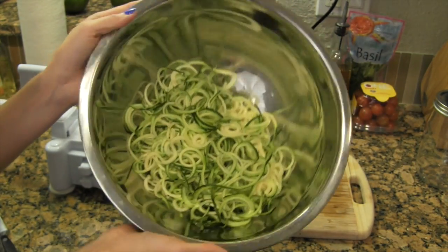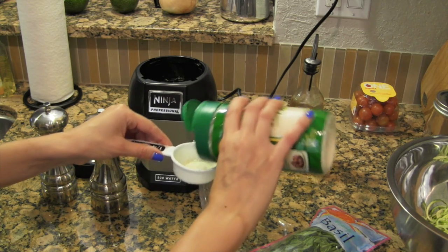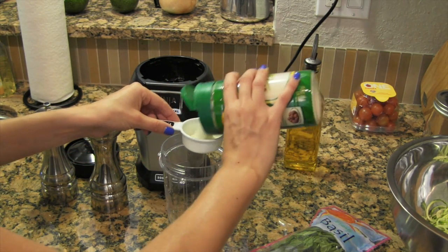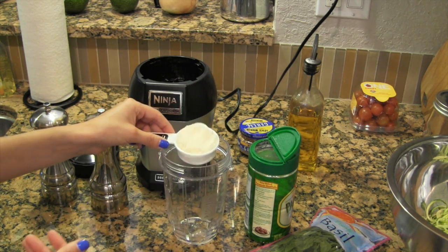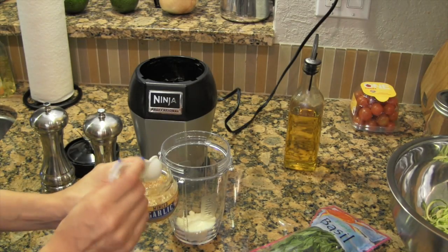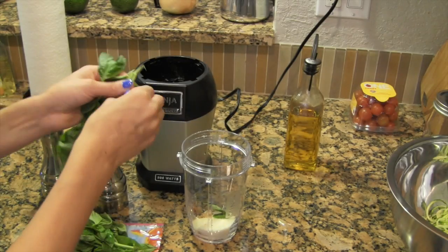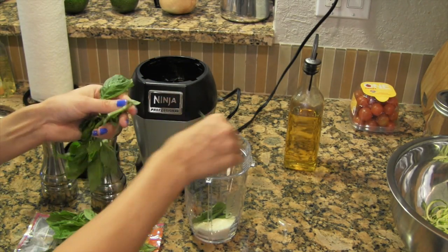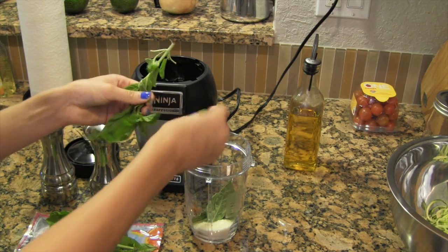After two zucchinis, you're left with quite a bit of pasta. Now it's time to make the pesto sauce — my super easy, really healthy and simple pesto sauce. I don't even use pine nuts, but you can if you'd like. Measure one-fourth cup of Parmesan cheese into your ninja bullet and dump it in. Then add a half teaspoon of garlic, which is about one clove if you're not using it pre-minced. Then onto the basil — I'm using fresh basil and literally taking off all the leaves from the packet. It's about one cup, but don't get any stems in it or they'll taste bitter.